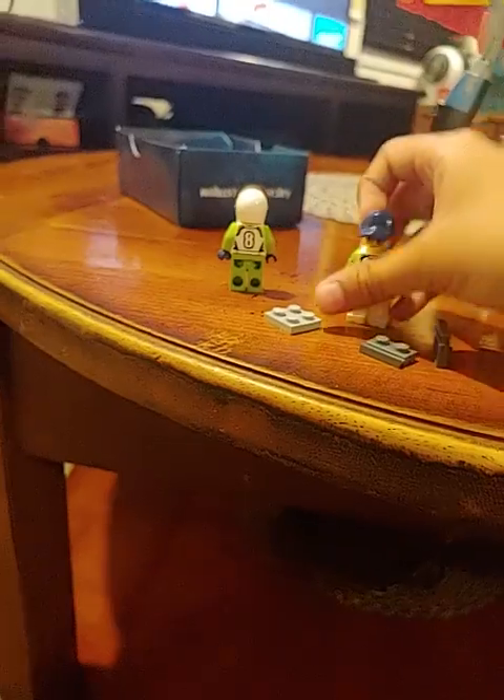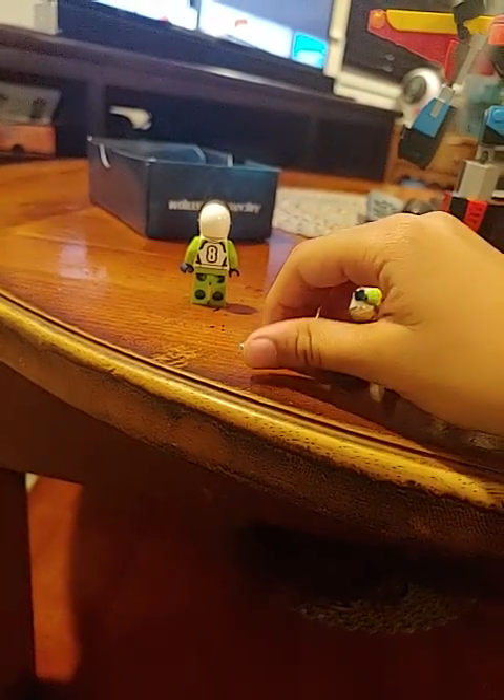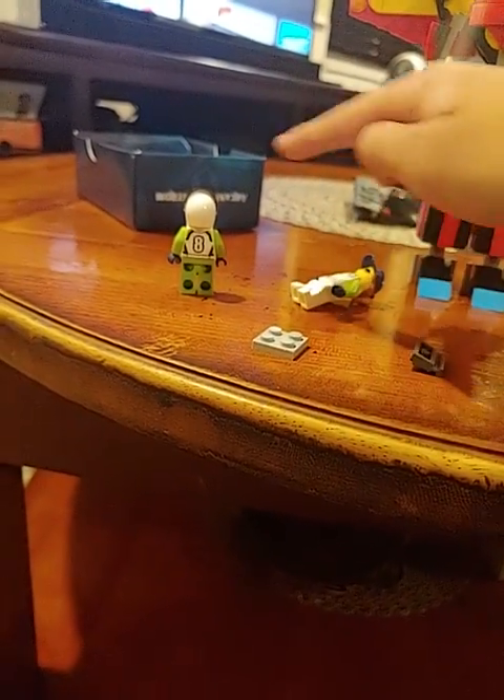Hello guys, so I'm going to show you how to make a human Lego table. So first, you need — with only like two mini figures, two of these, and one of these.